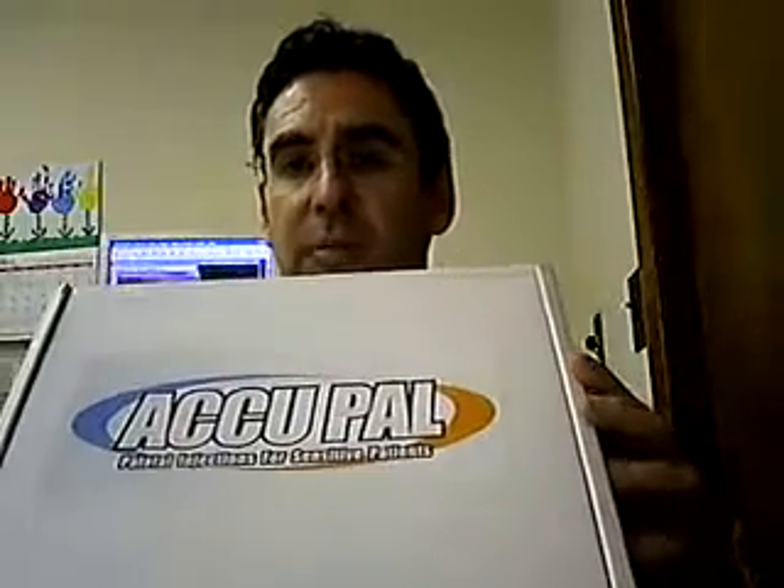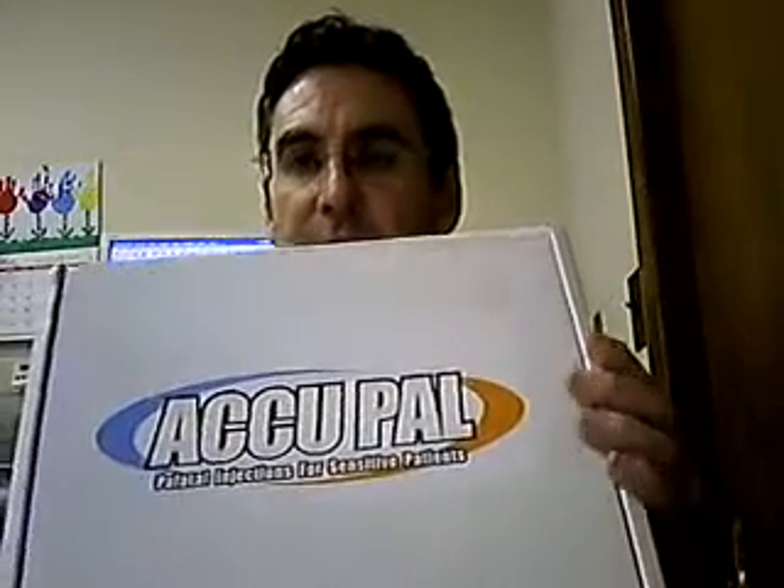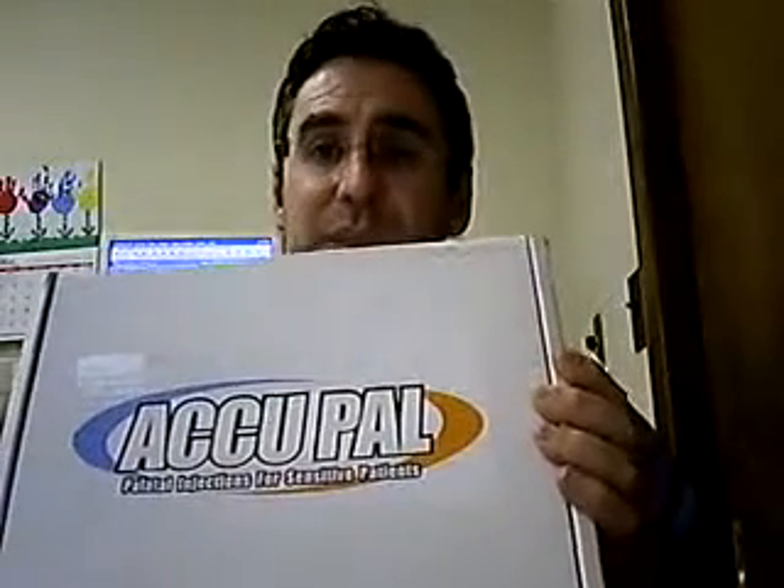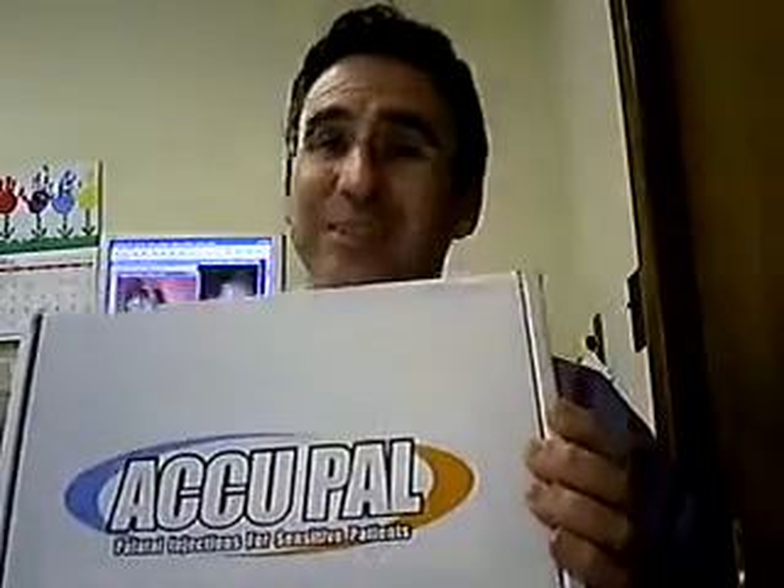Welcome to Geek Dentist. Today we will be unboxing an Accupal. Accupal is a device invented by a dentist that allows you to give palatal injections without the usual discomfort associated with that injection technique. Most of us don't like giving palatal injections, and patients certainly don't like receiving palatal injections.